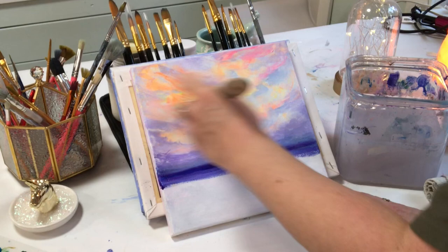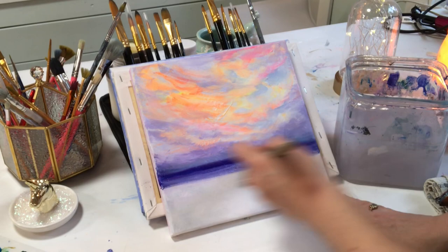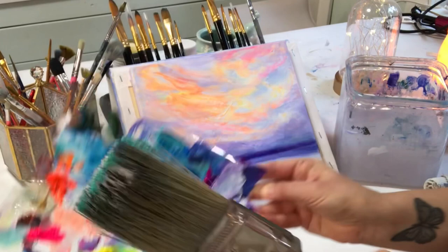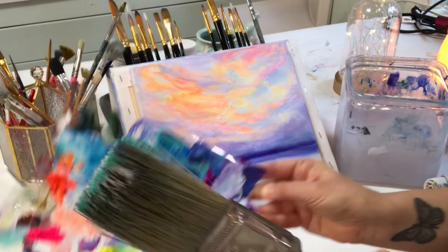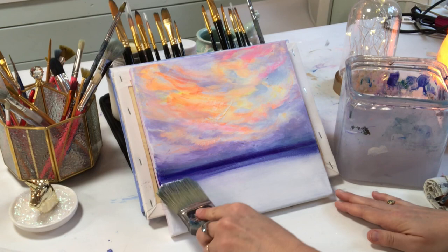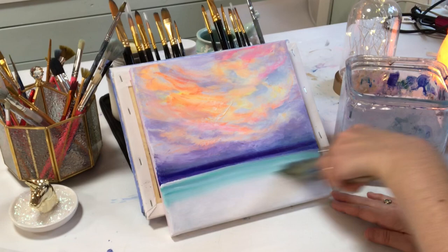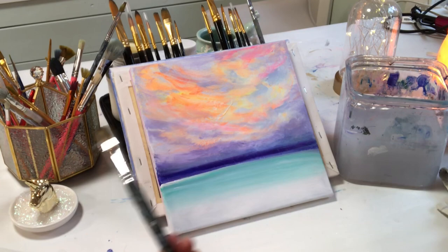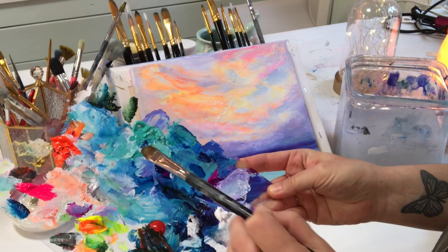I'm taking a damp blending brush and softening a little bit by barely touching the canvas, just dusting around and pulling back and forth down on the horizon line. Now I'm going to take some white with this large blending brush and a little bit of turquoise, and start working on the top part of the water. By holding the brush like this I have a lot more control. Then I'm just going to blend it out and leave the bottom blank. Switching back to my filbert brush, picking up some more turquoise and pulling in a little bit more.